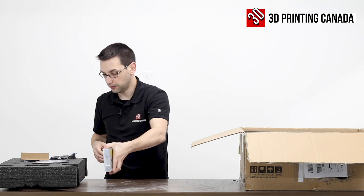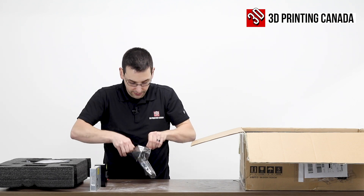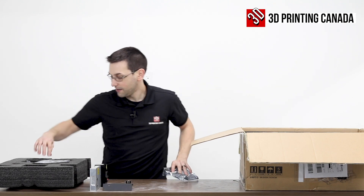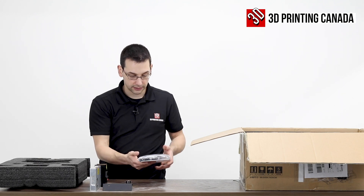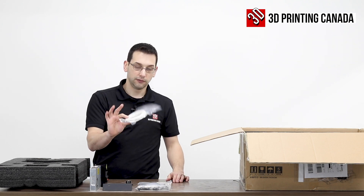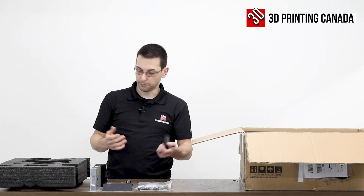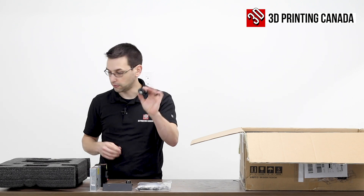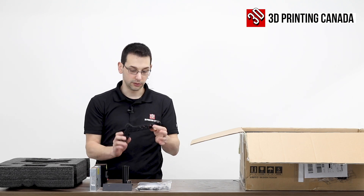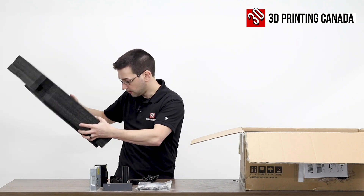So we have the power supply with a little bracket covering the bottom. We have the screen, which looks exactly like what we've seen on the Ender printers forever. We have a bag of installation tools and bits — we'll open that as we get through the instruction manual. We have some test filament, which we won't use. I find those super annoying because there's no way to properly mount them on the spool holder. We have the other part of the spool holder, which looks a lot like what the Ender 3 V2 is using now, and a power cord.